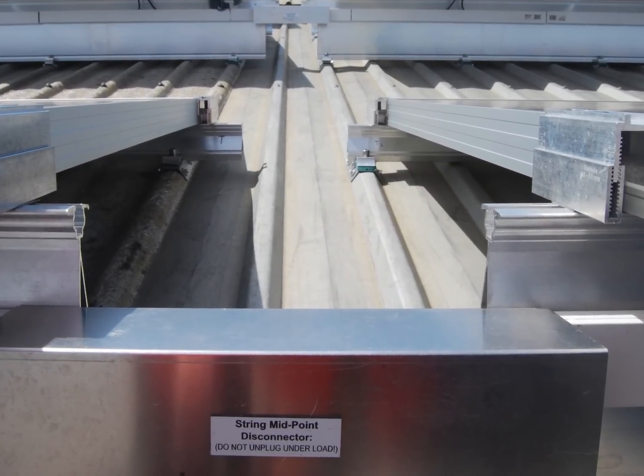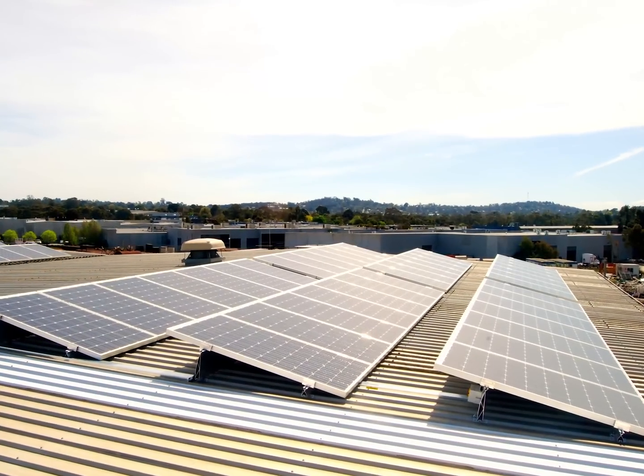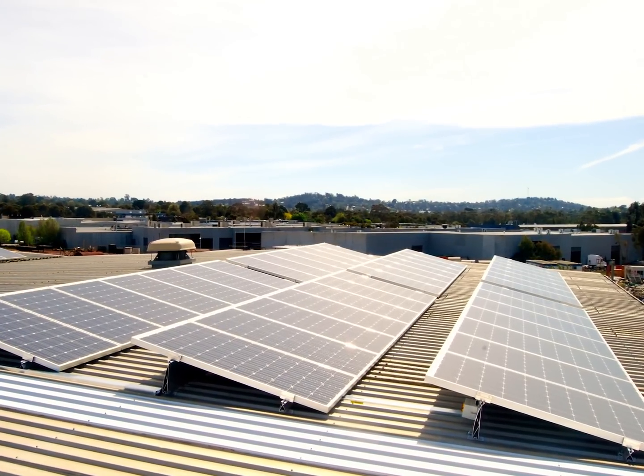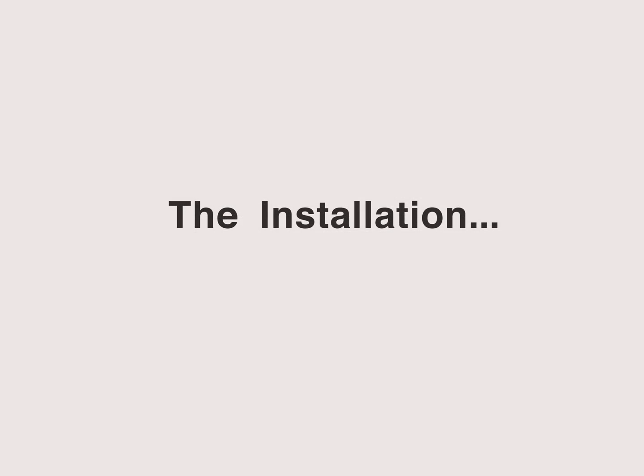The final design involved Schletter's fixed head 15 rails and fixed 2000 fixings to achieve the required angle and to enable fixing into the roof cladding.